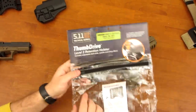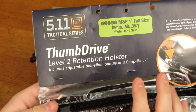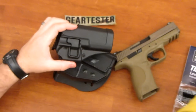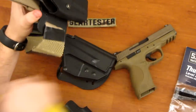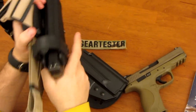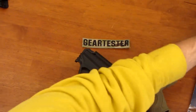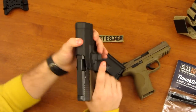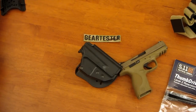Another issue is that 5.11 markets this as a Level 2 retention holster. When I think Level 2 retention, I think there are two kinds of retention happening. Both the Blackhawk Serpa and the Safariland have two different levels: you can place your firearm in and it won't fall out but can be pulled with force; then the active retention mechanism provides a second level. That's not quite the case with the 5.11 Thumb Drive Holster.